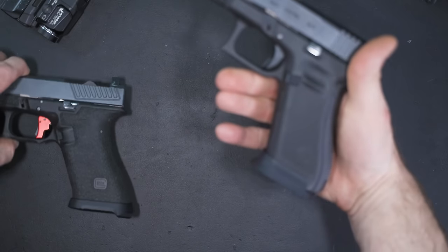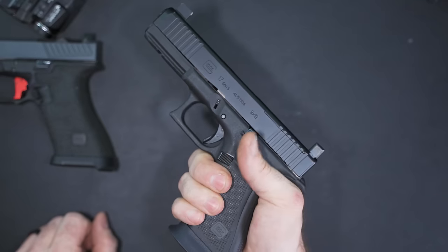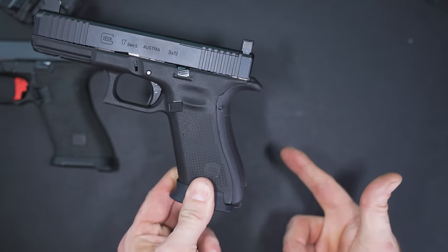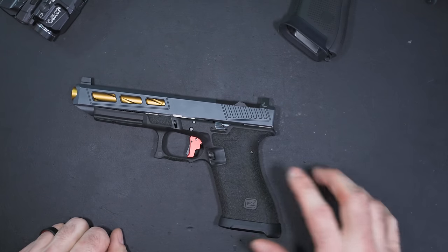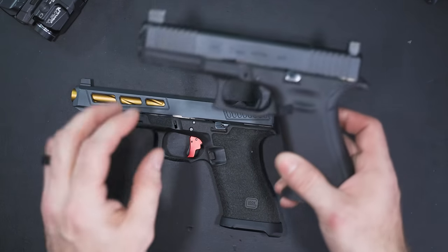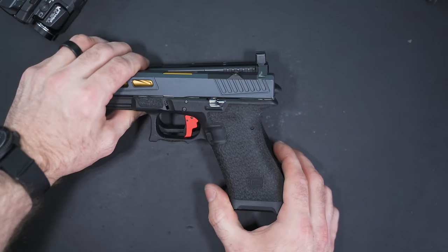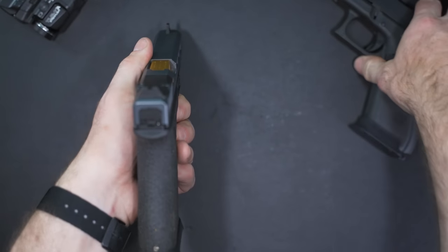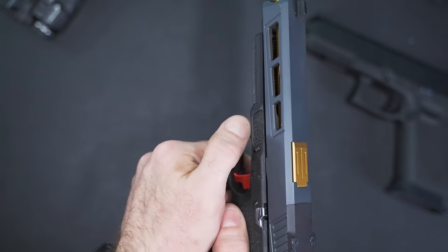Maybe the grip texture is decent but the ergonomics don't fit your hand. With Glock, they have different back straps, but maybe none of them really work for you — maybe they're all too big, or maybe your handgun doesn't even have removable back straps. In that case you can do a grip reduction. On this Glock 34 I built in 2018 and had done by Risen Gunworks — you can really see how they slimmed it up. They made it skinnier up top and more narrow, added my texture down the front and a thumb ledge. It feels like a night and day difference compared to a stock grip.